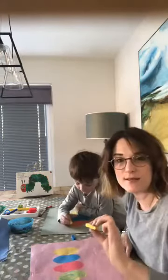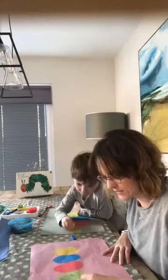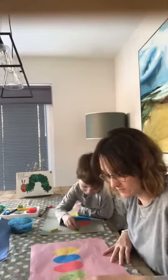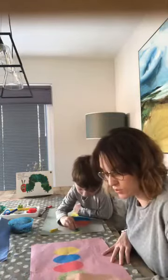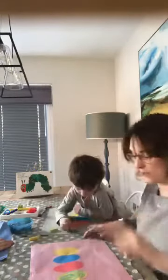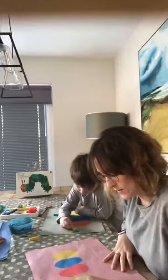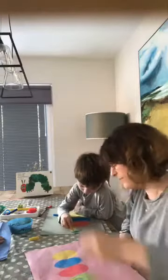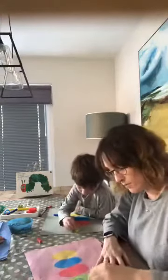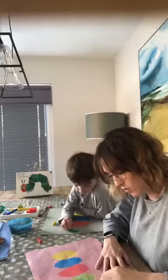I mixed yellow and blue to get green, so now let's go for yellow with the red and see what colour we make this time. You think it's going to be orange? So I've put a little bit of yellow and I'm going to put some red on top. I'm getting a really, really nice orange colour.